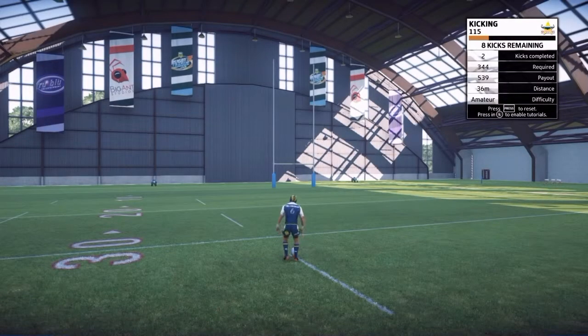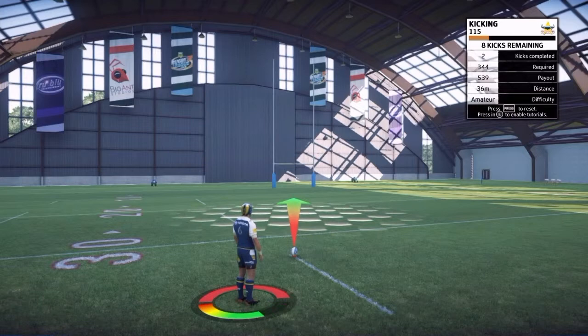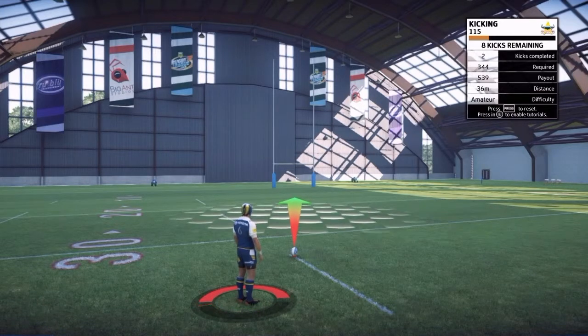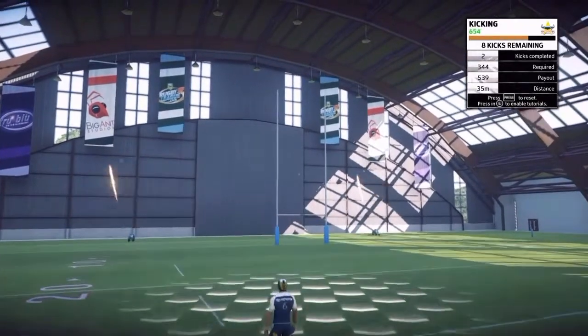When you're doing the drills in this game, you can choose any player you want. I'm pretty confident that the player stats come into it, so I chose JT — he's a good goal kicker. Adam Reynolds is going to be good, James Maloney is going to be pretty good too.